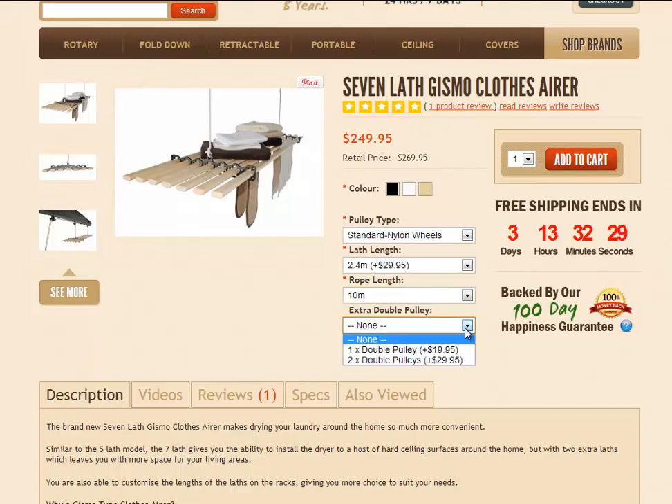For extra double pulleys, you can order one or two extra double pulleys if you wish. And you've got a butcher's hooks option — a pack of 10 stainless steel S-hooks which you can hang over the wooden lathes to hang utensils and things off those hooks.